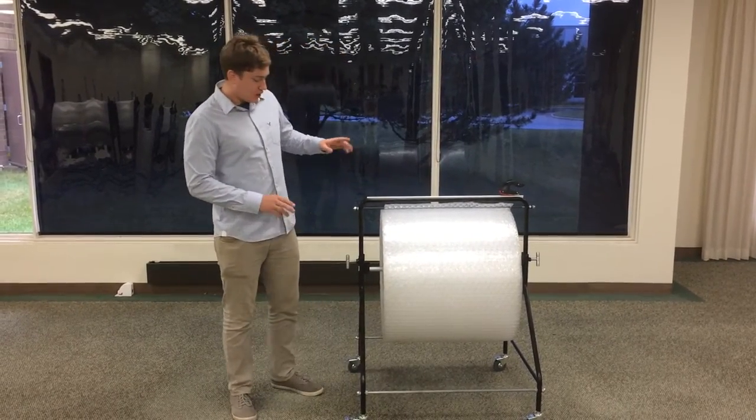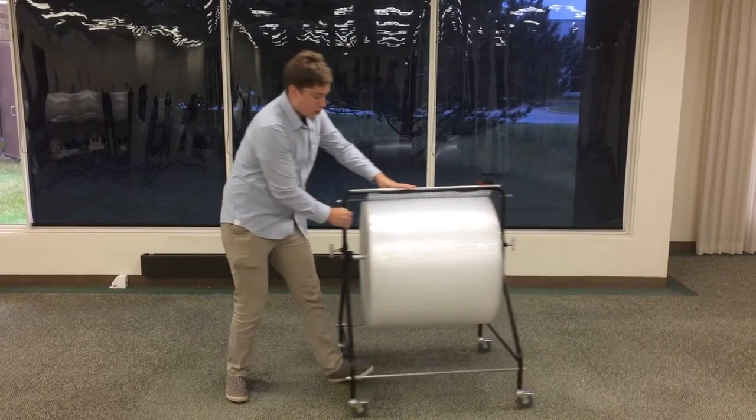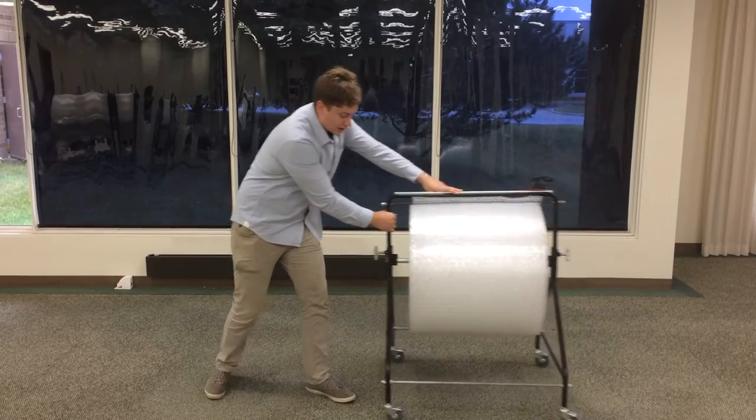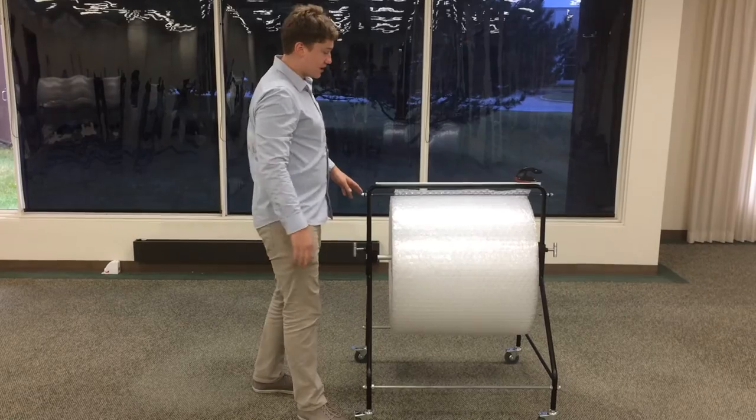This unit features all-metal, American-made construction. It's mobile, with four locking casters down there that allow you to move it around, and then once you get it where you want it, it's easy to just keep it there.